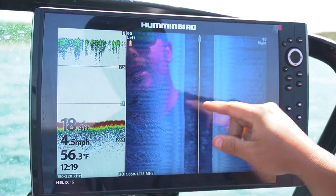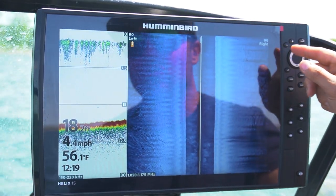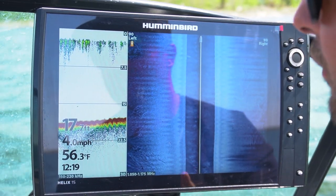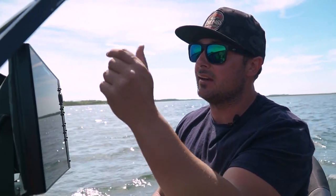I currently run 90 to the left and 90 to the right. What I'm usually doing is tripling my distance left and right of whatever my depth is. So if I'm in 15 feet of water I'd usually set it at 45–50 feet; if I'm in 30 feet of water I'd set it at 90. That's just for maximum clarity.